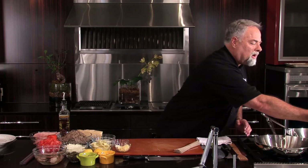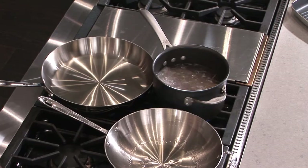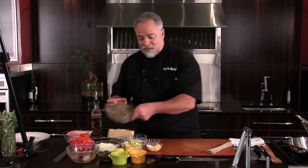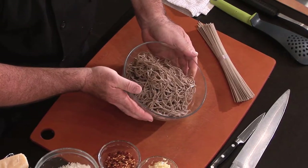The buckwheat is also low gluten — it's not gluten free, but it's low gluten. We're going to toss these into our hot pasta water and let that go for six to eight minutes and drain it off. We start with those wonderful buckwheat noodles, which I just went ahead and got some cooked off for us ahead of time.